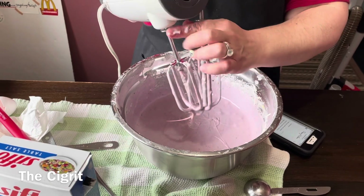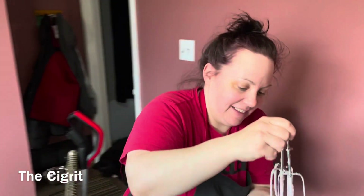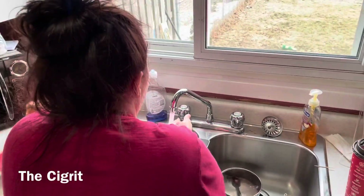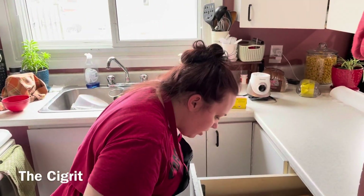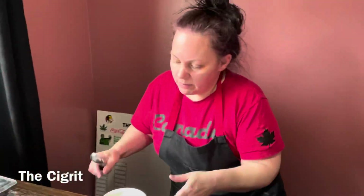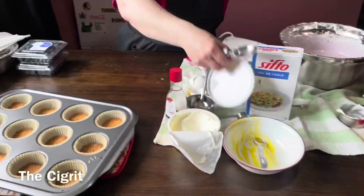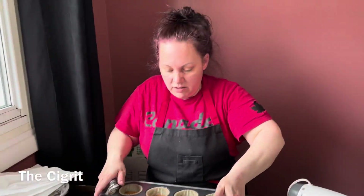So you're done with the mixer. Put it over there out of the way and give your hands a little rinse. Now we'll use an ice cream scoop size. These over here are for later — they're just for decoration.